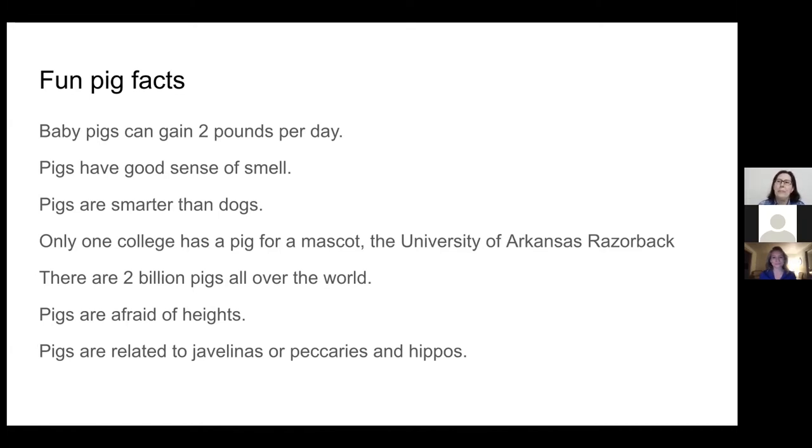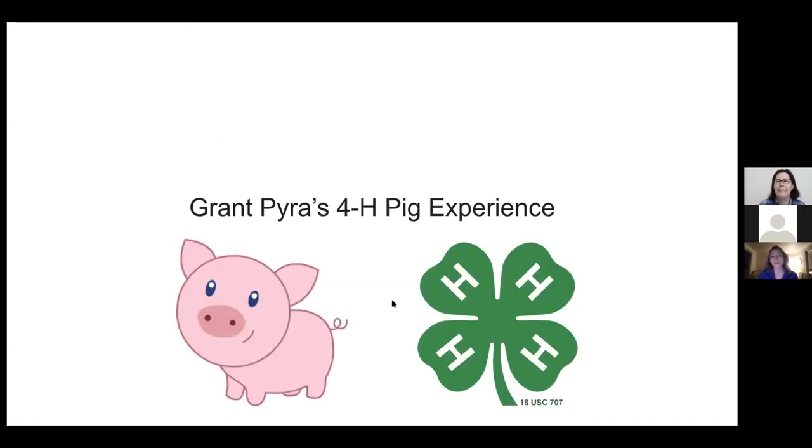Back to Emily — I did not know that pigs were related to hippos! We also have a special guest speaker tonight. Grant is going to share a little bit about his 4-H pig experience with us. Thank you, Grant, for being part of our pig conversation and sharing your insight on your 4-H pig experience. If you guys have any pig-related questions, you can contact Grant or your local extension office and Sarah as well. Thank you everybody for joining us. Good night, everyone.